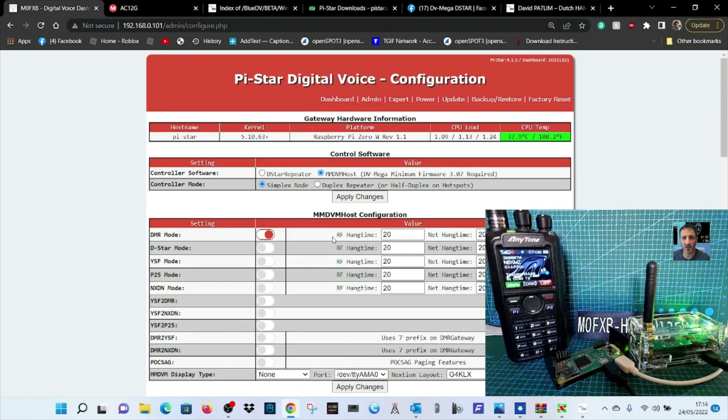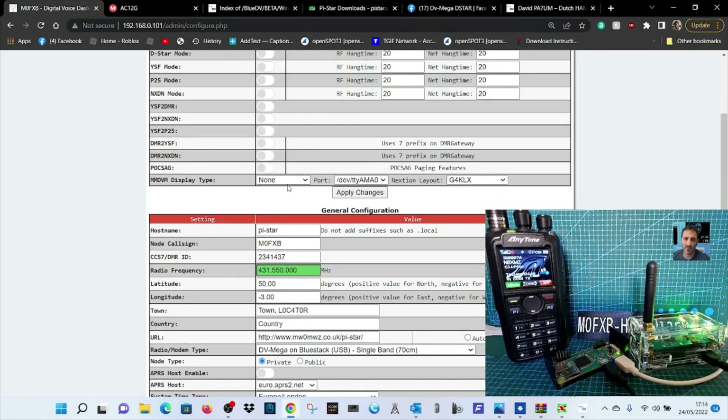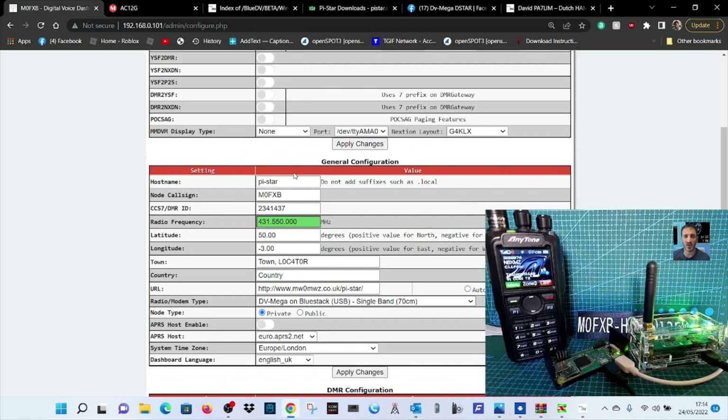We've got DMR mode selected, no screen on this one, devotee AMO. I've named it 'pi-star' — you could say 'pistar-bluegen'. Put your DMR number in, the frequency you want to use on your radio, and you can also change talk groups using the radio.